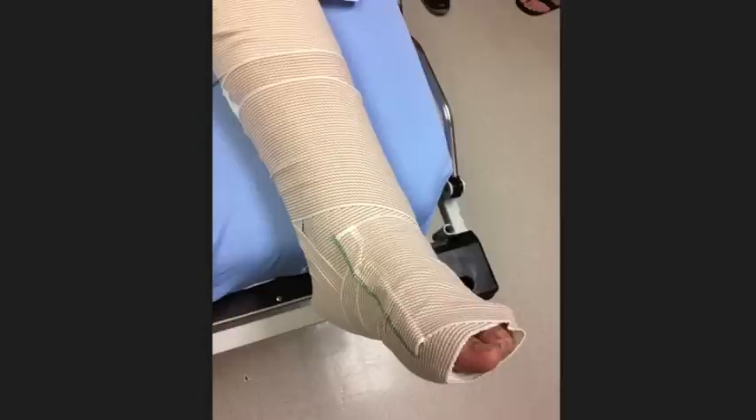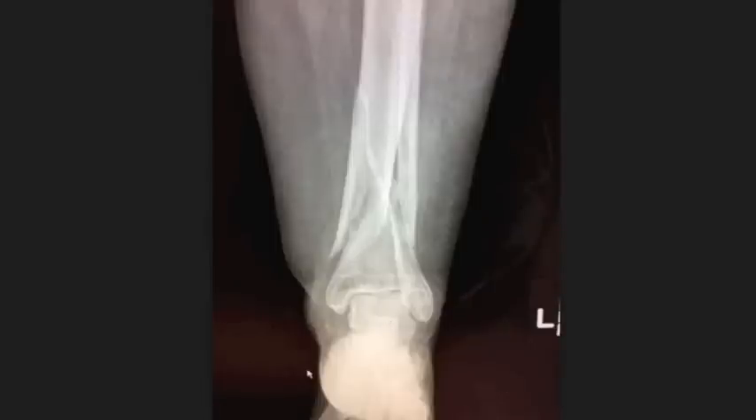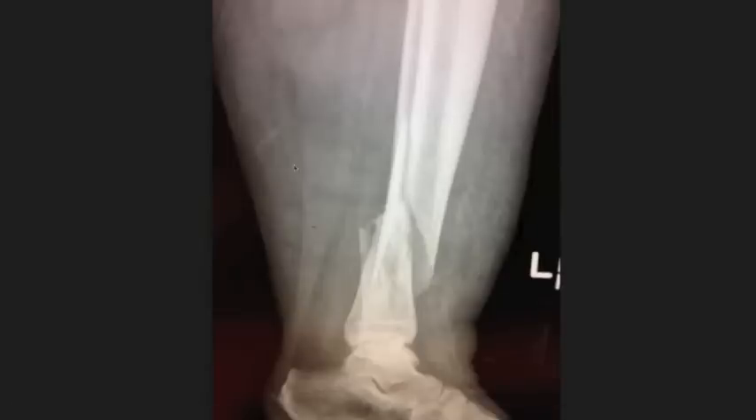Here are some other pictures — not the same patient — just to talk about ankle fractures in general. This was after it was splinted. This one has a fracture: you can see the fragment here, another fracture line there, and the fibula broken right here. On the lateral view of the same ankle, you can see the displacement and the fragments. I hope you learned something — I'll keep doing these kinds of videos, please send any suggestions or comments.